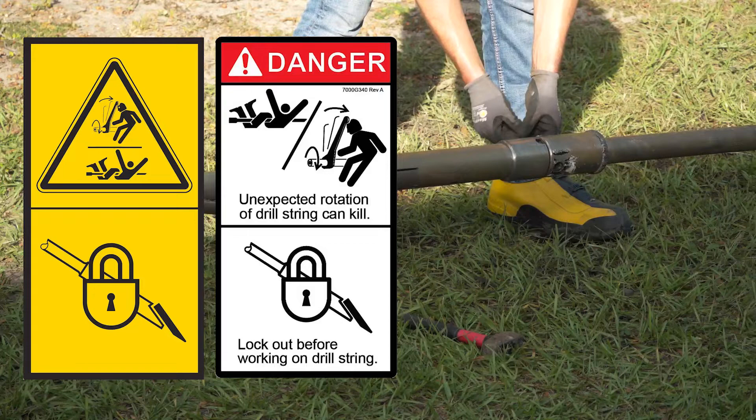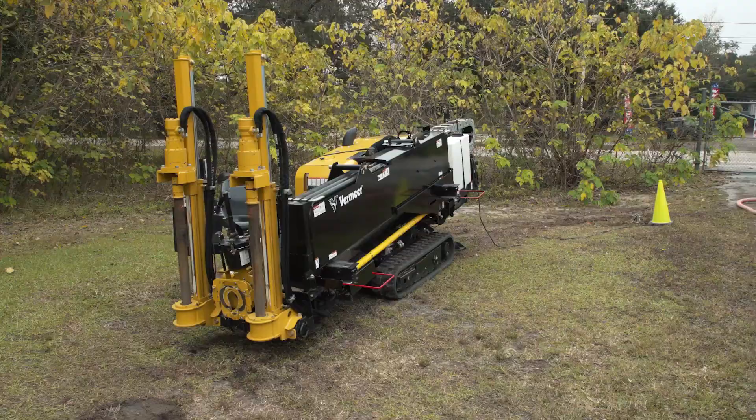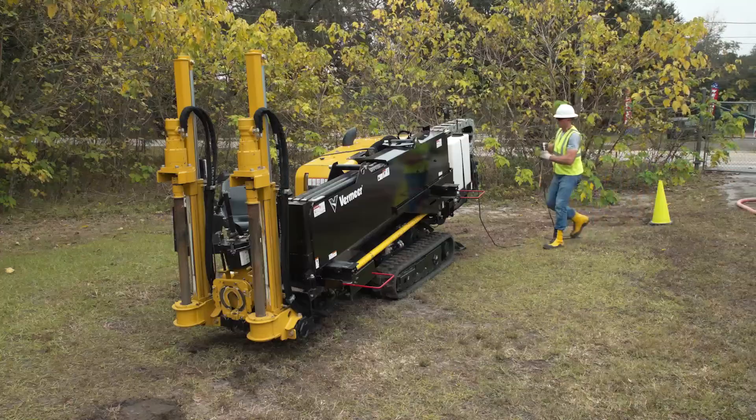If working on the drill rod or drill tools at a remote location away from the machine, use the correct lockout procedure. Some of the steps to prepare the machine for transport are listed here — see your operator's manual for more information.